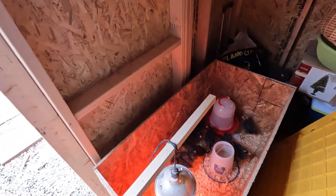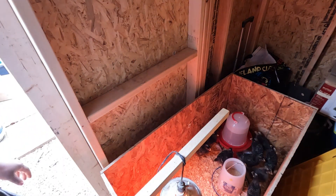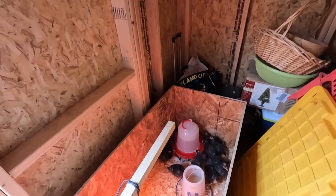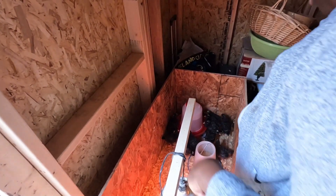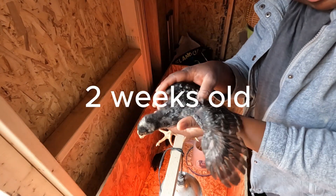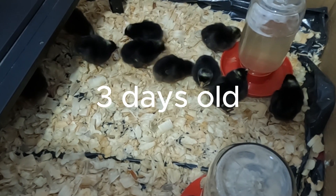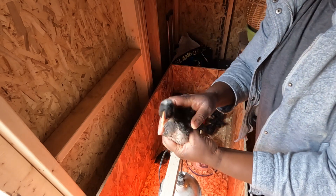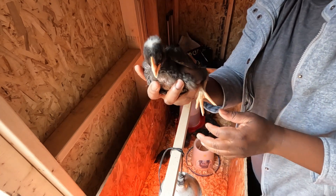You guys remember when they came — they were so tiny, so small. But they have grown so big. Let me pick one and show you guys — I know they are going to run away from me. You see how big they are now? They were so tiny, just in my little palm like this. They are so active. These are two weeks old.